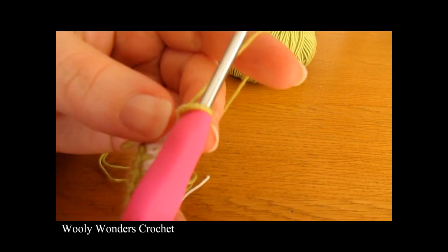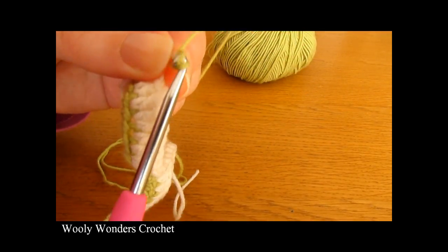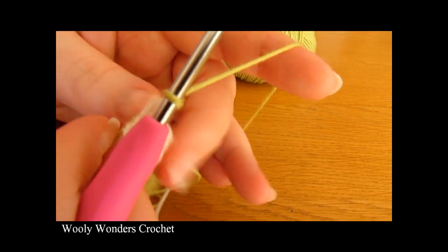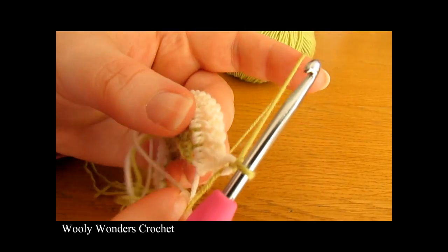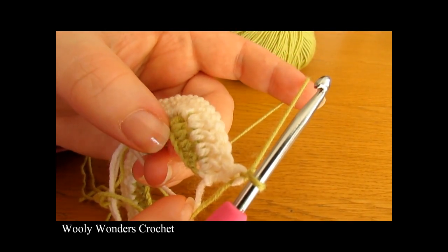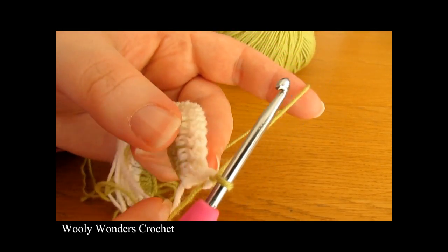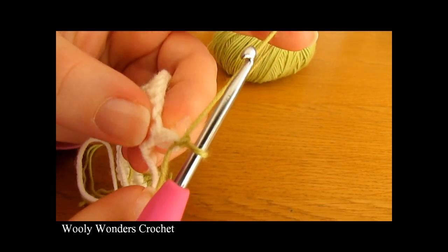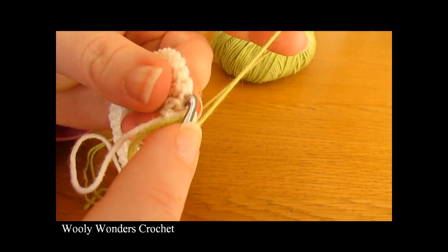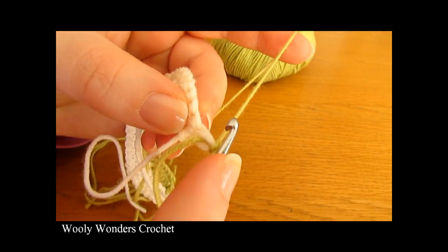To begin round 3, chain 1 and turn, and this chain 1 does not count as a stitch. In round 3 we are going to go back to working with half double crochets, just as we did in round 1. This round is similar to last round, but last round we did 1, 1, 2 all the way along.